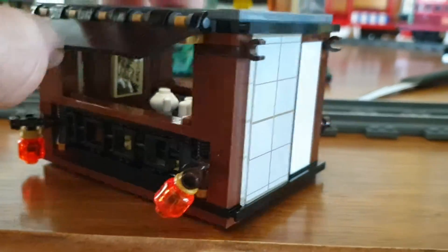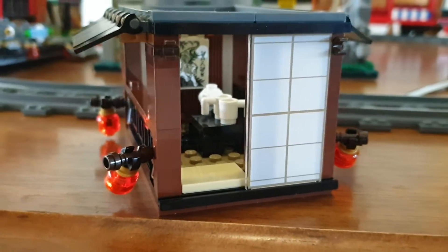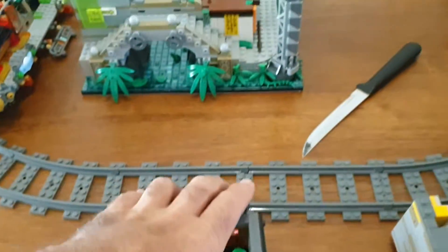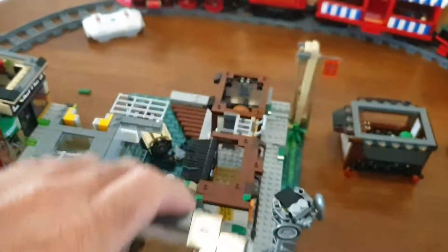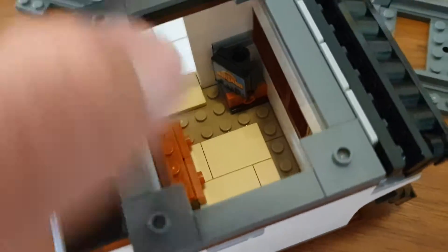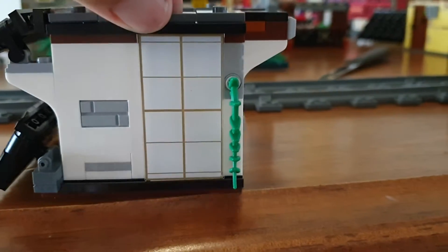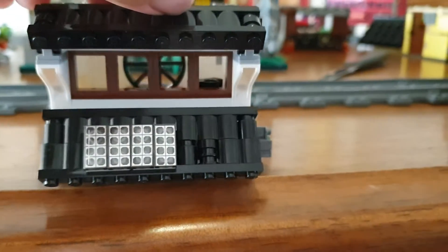There we go. Now this door does slide — that's how the little minifigs get in. Just fix that light up there. There's that one, then we've got another one on top of it here. So inside here we have a little TV, sofa, bed, and again we've got a sliding door and the roof panels.